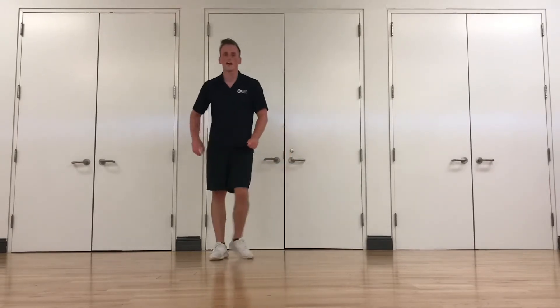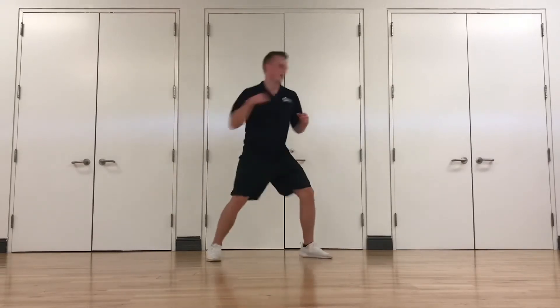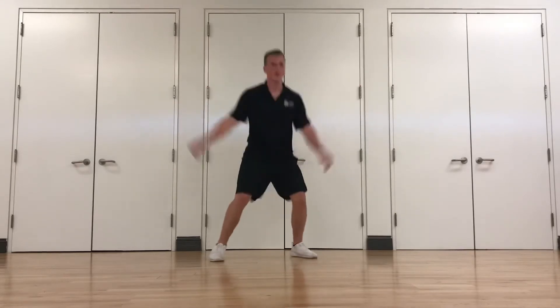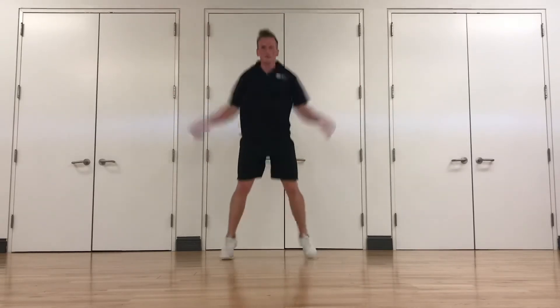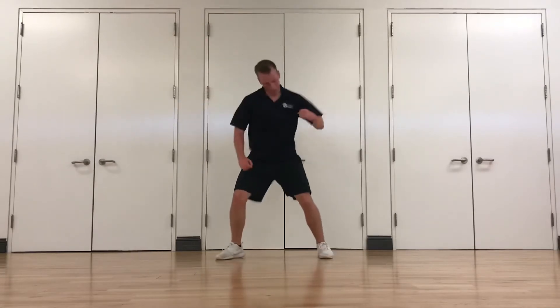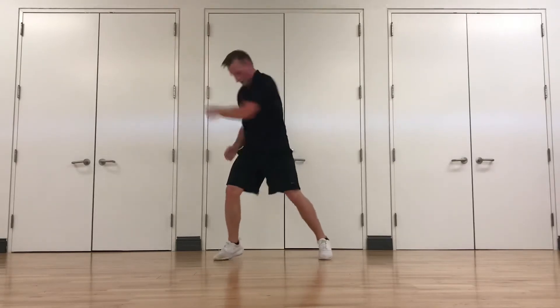That's round one, guys. Get a drink if you need it. We'll come back and do round two. We'll get started with two cross body punches and two jacks in between. Cross body punch, two jacks. Cross body punch, two jacks. Good job, guys. Keep that core tight.